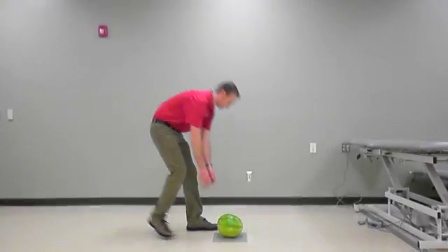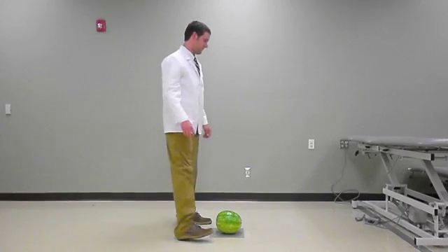This is Bob. Why does Bob have bad back problems? This is John. John doesn't have back problems.